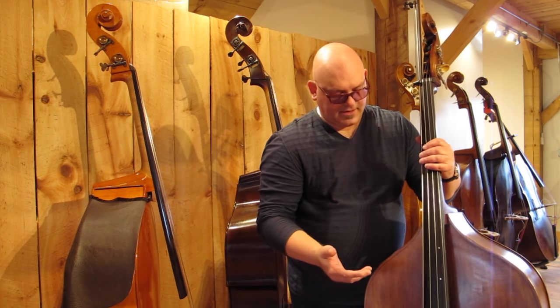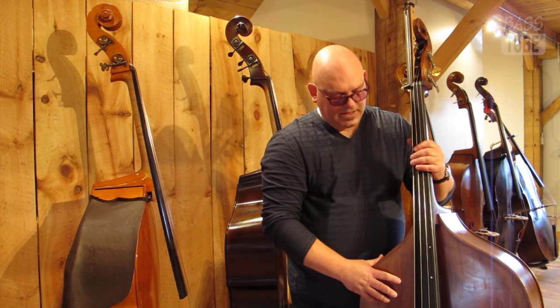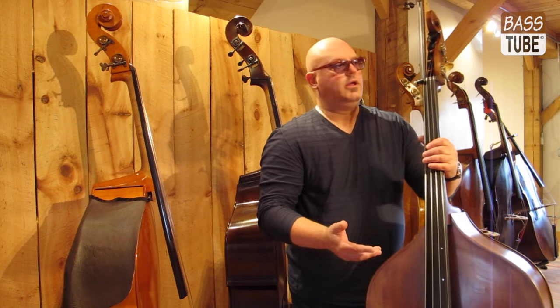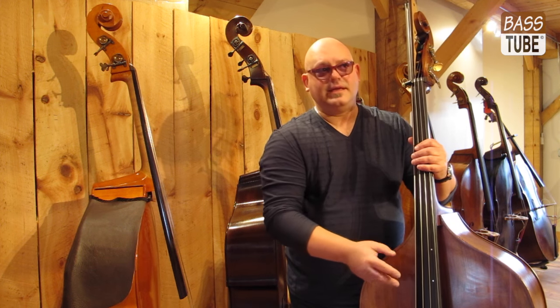I love it. It's an amazing bass. I've used it on some recordings too, and some of the people said, "Oh, you brought your good bass," and I just said, "Yeah, I did."